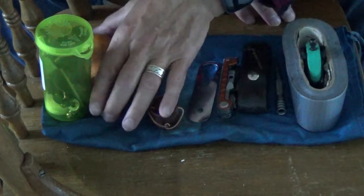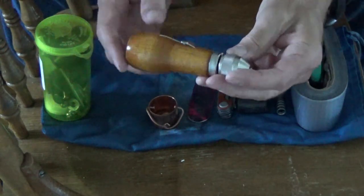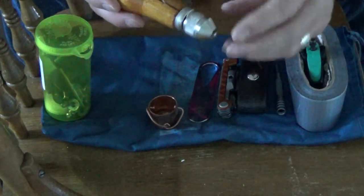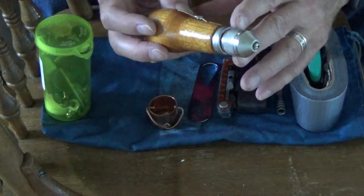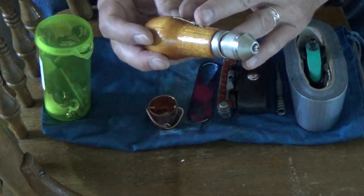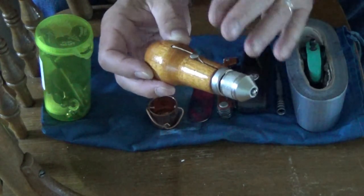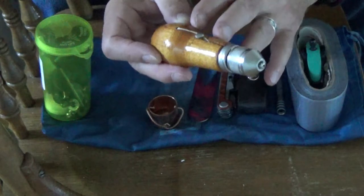Then I have the Speed Stitcher sewing awl. This is very handy. In the back is the thread on a spool; the thread comes through the handle and through needles under the cap. It works as both an awl and a stitcher, so it's great if you want to repair a pack, do a bit of leather work, take a few stitches in a belt, or punch holes. It gives you a good purchase for both punching and stitching.